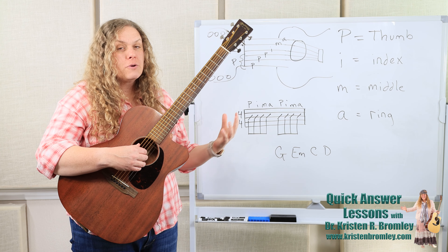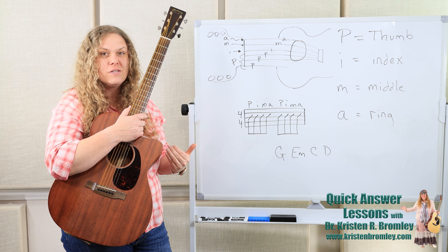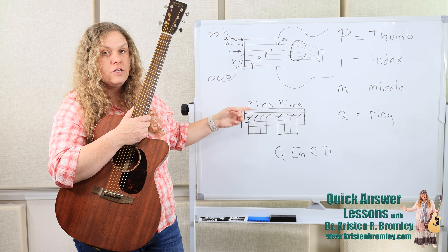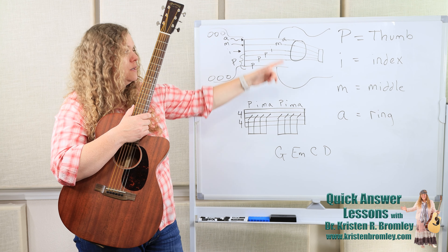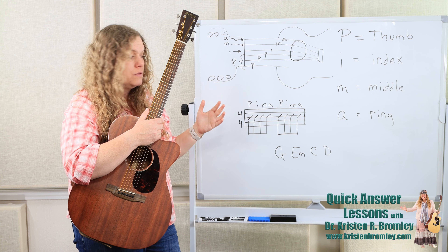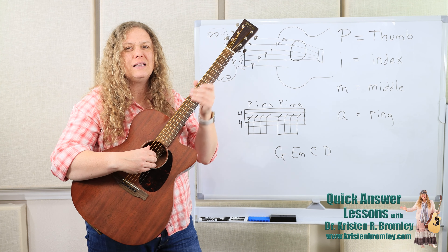So we'll get a finger-picking pattern. This is the way finger-picking patterns are written: there's usually rhythmic notation — you can check out my quick answer video on rhythmic notation if you need to — and then up above each one of those rhythmic figures will be a letter representing which finger we're going to use to pluck at that particular point within the pattern. This particular one goes P-I-M-A, P-I-M-A, P-I-M-A — pretty classic.